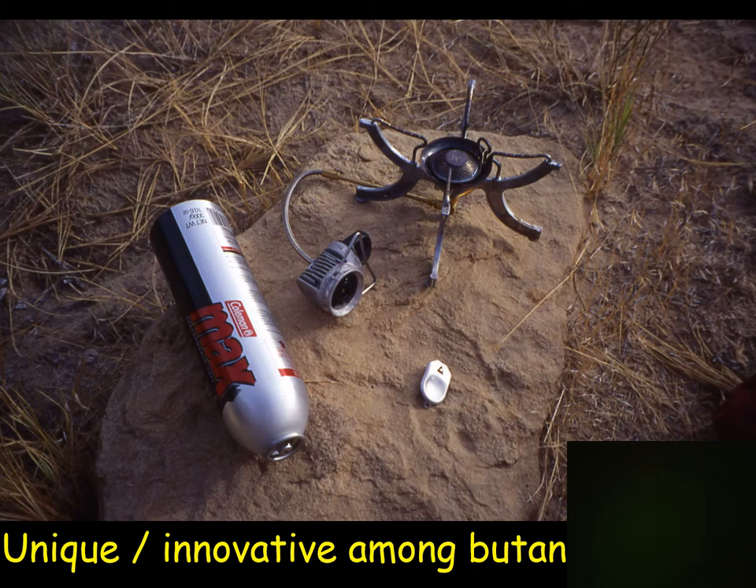This is a historical stove they no longer make — a Coleman that had several advantages I hope they bring back. It had a pickup system inside a special canister that allowed it to burn even in winter. The other big advantage: all other canisters are not recyclable, but this one was aluminum — recyclable, closer to a soda can. A small key let you pop the top off, which was the only non-recyclable part. You'd remove the core and the rest was recyclable — unique among camping stoves.